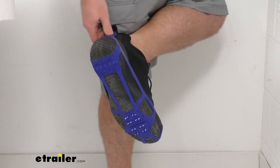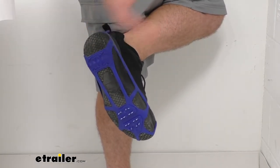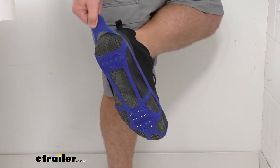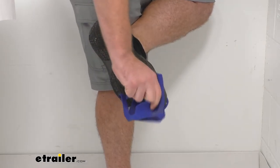When you're done with your hike or clearing off your car, whatever it is that you're doing, just pull back on this tab and pull them off and store them again.